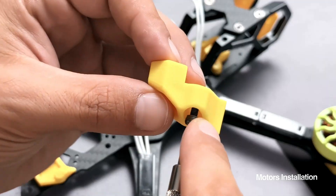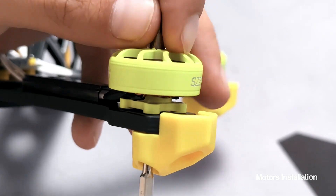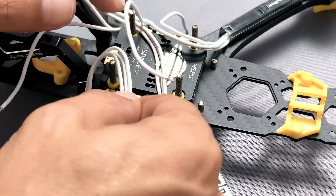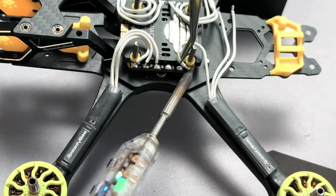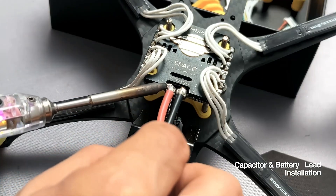For the motor installation, I will secure them down with only two screws at the beginning and make sure that the screws are not reaching the copper winding on the other side. Run the wires through some protective sleeves and cut them to the right size, just enough to reach the ESC pads. Before soldering all 12 wires, I need to pre-tin both the wires and the pads and then solder them nicely to the board. This is also the perfect timing to solder the capacitor and the battery lead to the ESC.